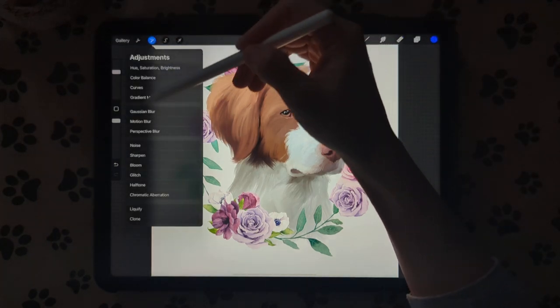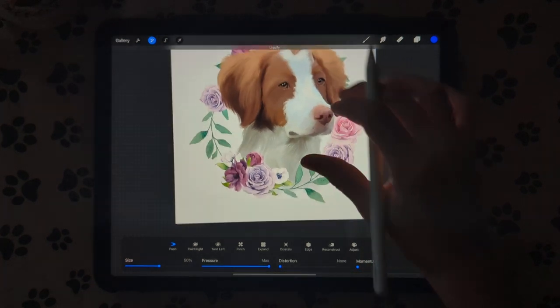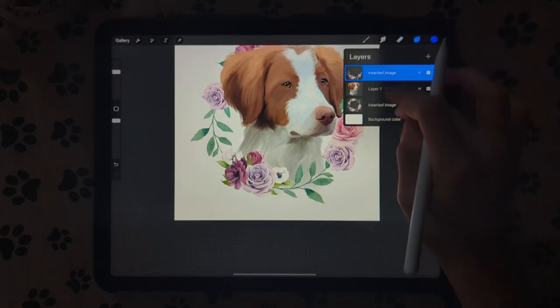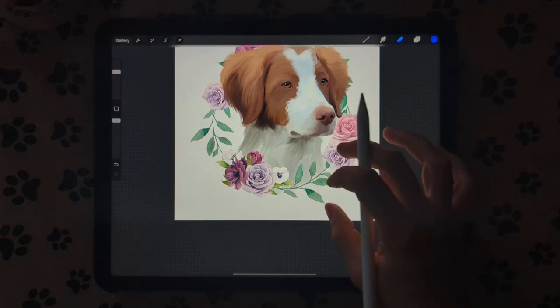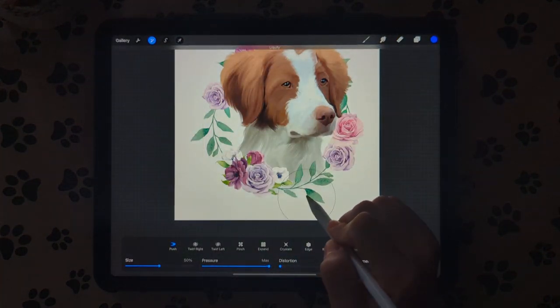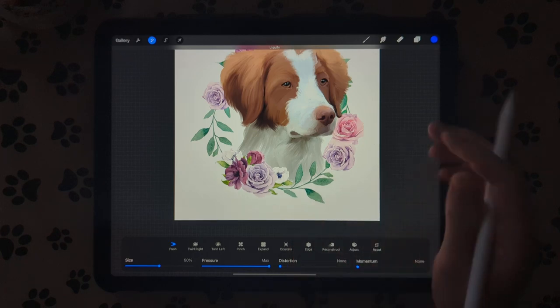Then you can go to your Liquefy tool. You can use this fur down here — you want to liquefy on the pet portrait and push that in a little bit so it fits into the frame a little bit more. Get the liquefy in there and just push that in to fit it a little bit better.